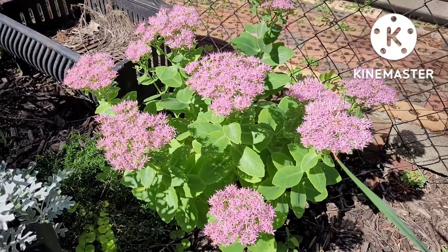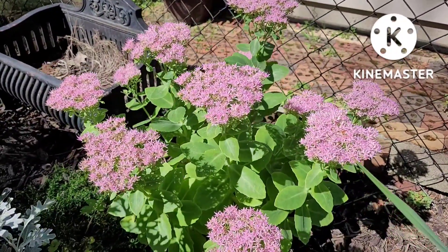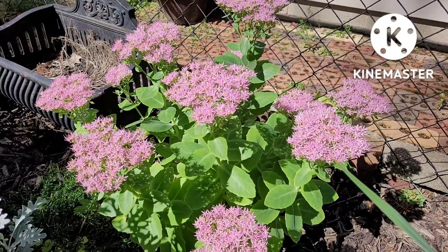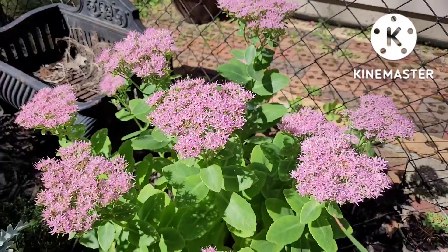The first reason why I always like to put sedum in my garden is it's so easy to maintain. It only needs a little bit of sun and a little bit of water. It grows green all summer long and then in September it starts to bloom. Mine started blooming at the end of August.